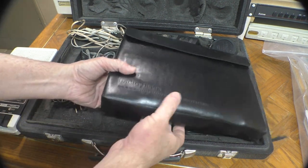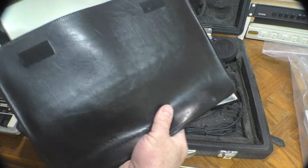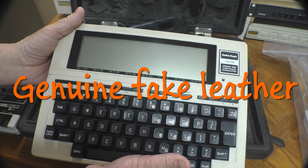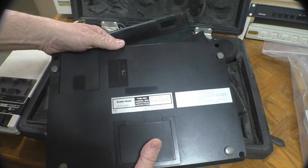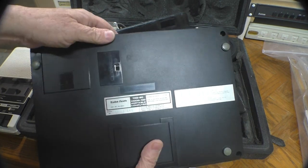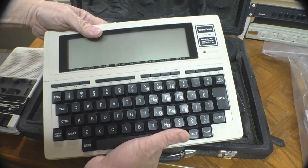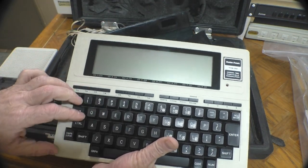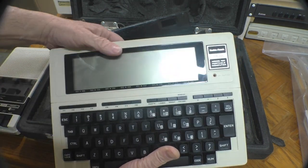We also have our Model 100 here in its real genuine leather case, also in good shape. Now the owner tells me the LCD on this is kind of flickering, and I would guess that has to do with it needing some new capacitors. This is one of the few machines I think you should go ahead and recap when you get it, because they're all going to need it. I'll do that sometime in the near future.